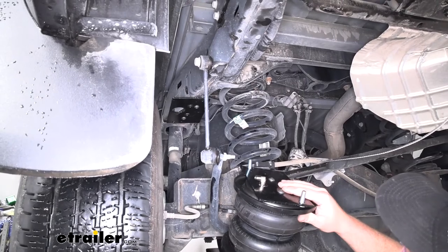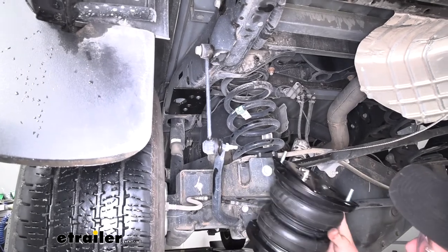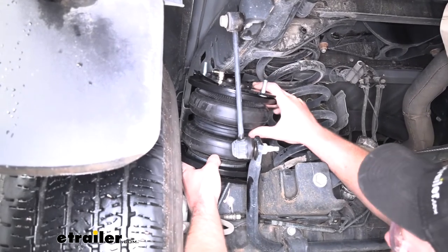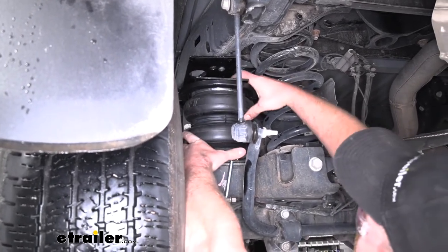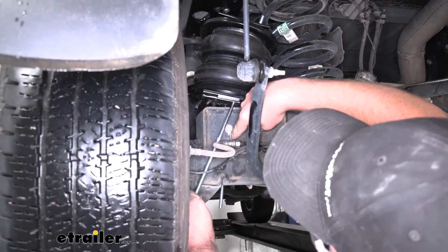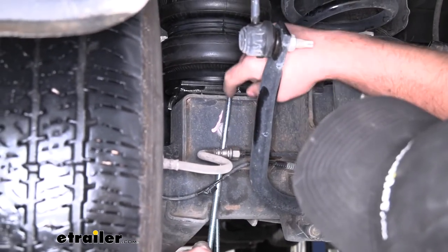Now we can take our air spring assembly and fish it through this hole and into position. The carriage bolts on the top are going to line up with the corresponding holes in our upper bracket. This can be a little tight, but just take your time and you'll be able to sneak it in. Now since this is resting pretty close to where it's going to be permanently mounted, down here where our carriage bolt drops through, it's actually starting to interfere with a little bracket that's holding our brake line. So I'm going to use a 13 millimeter to take that bolt off, and that'll allow the carriage bolt to line up straight.